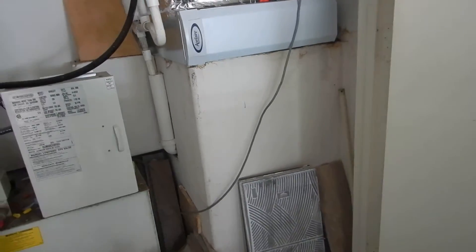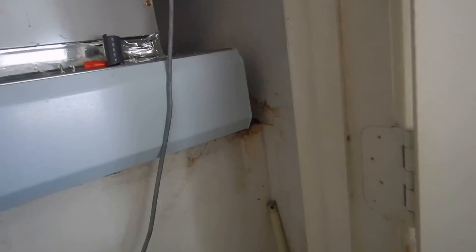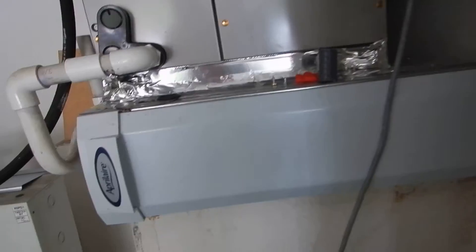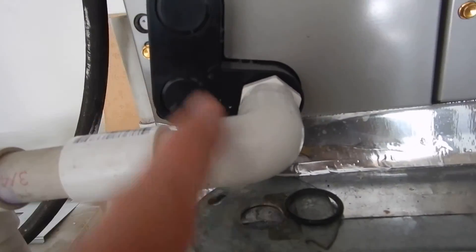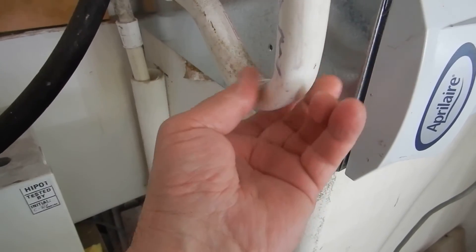So what did we learn? Our downstairs indoor air handler, which is electric and installed a year ago, does not have a green tag. It does not have a care and use manual. It does not have a secondary drain line. It does not have a safety or a float switch. Our primary drain line has a shallow P-trap and it's not insulated.